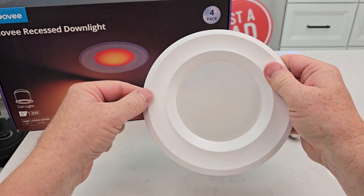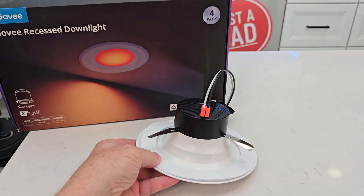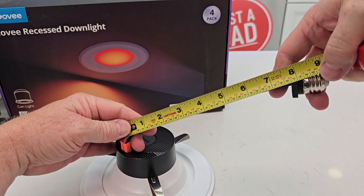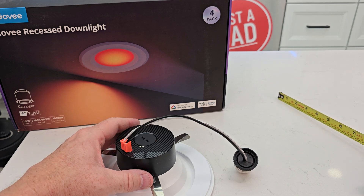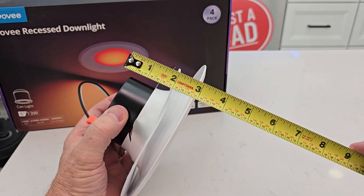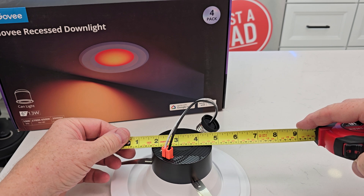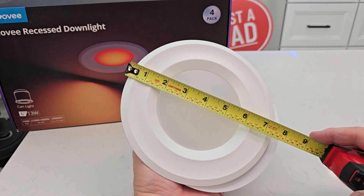Here's what the light looks like. Let's do some measurements real quick: the cable is seven and a half inches long, almost eight inches. Depth-wise about three inches; this part with the spring tabs is about five, almost six inches overall. The light itself is seven and a quarter inches.